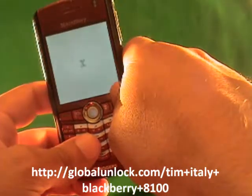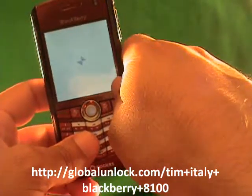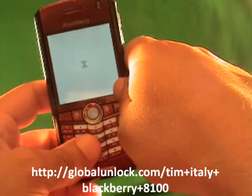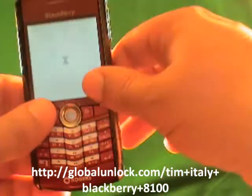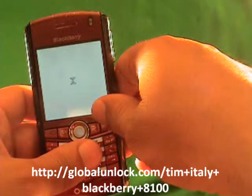So the first step is to insert your SIM card into the phone. I've inserted a FIDO SIM card, which is the SIM card that doesn't work with this phone. You can see it's a Rogers phone, and I've inserted a FIDO SIM.